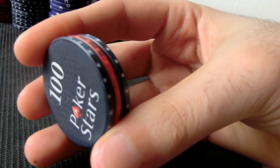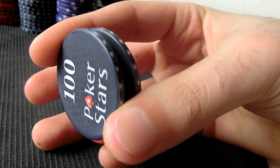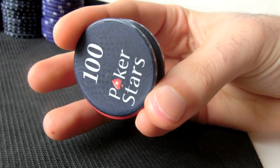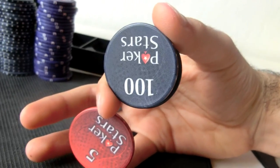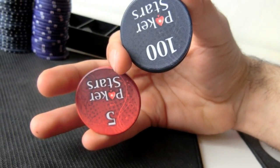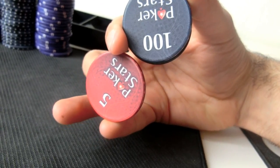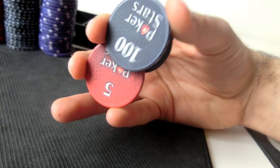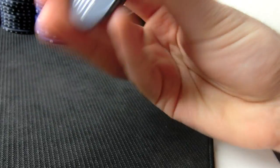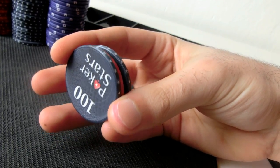Loosen up your chips, control the two outer chips with your thumb and index finger, then use your little finger to remove the middle chip, and then put it back together. Your thumb and index finger are controlling those two chips throughout.